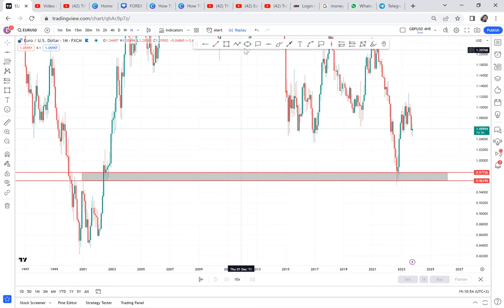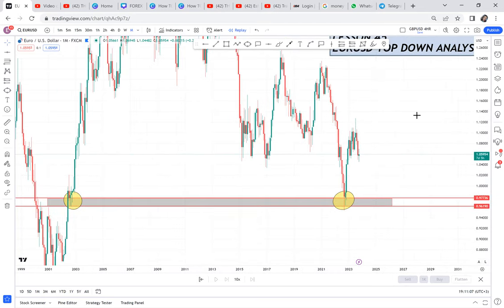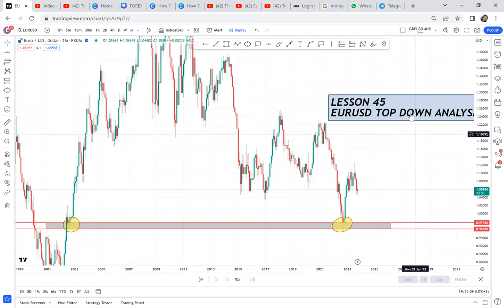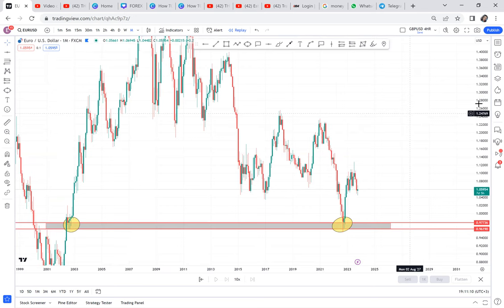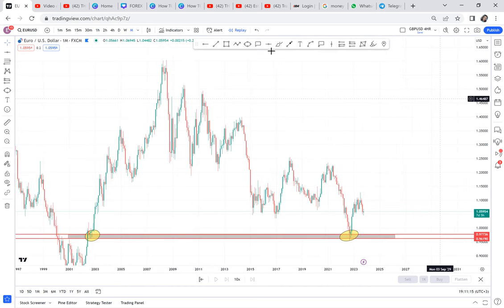Comment down below — did you know EURUSD has a double bottom on monthly? We have that double bottom: this is the first attempt and this is the second attempt. With this double bottom, do you think the long-term trend is sell or buy? For me, I think long-term is a buy, because mostly double bottoms come to push the market up.